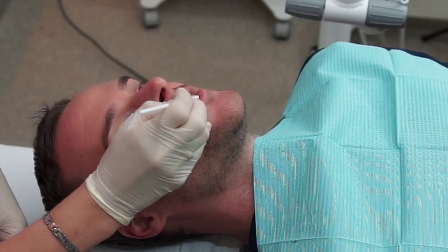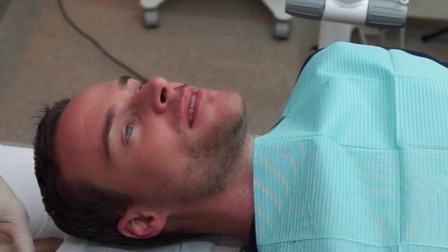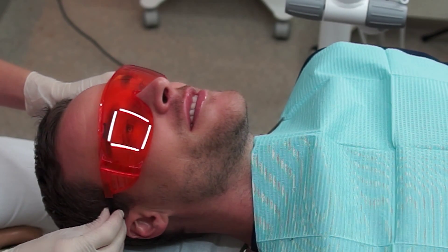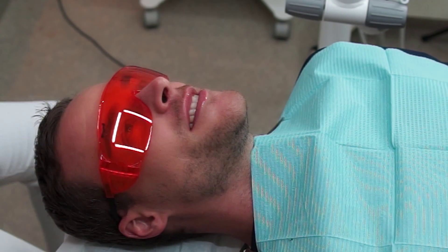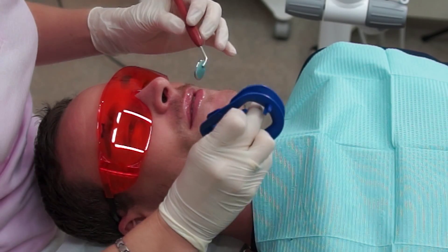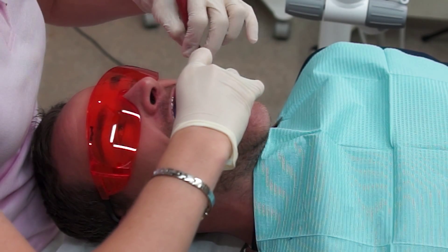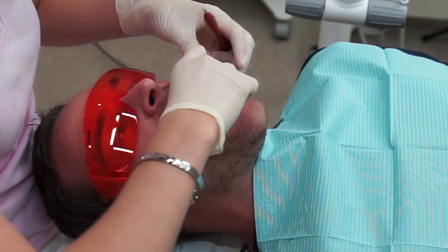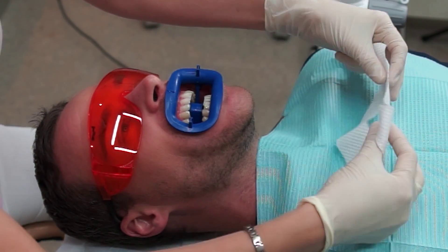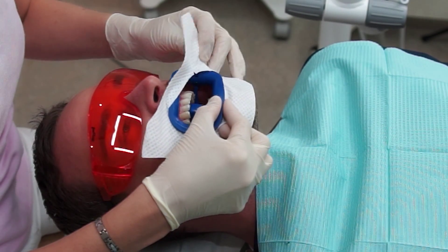The procedure starts with moisturizing the lips in order to place a retractor. The patient is provided with protective eyewear, because the light source should not damage the eyes. The area around the retractor is also protected because when the gels are applied, you don't want it on any facial tissue of the patient.